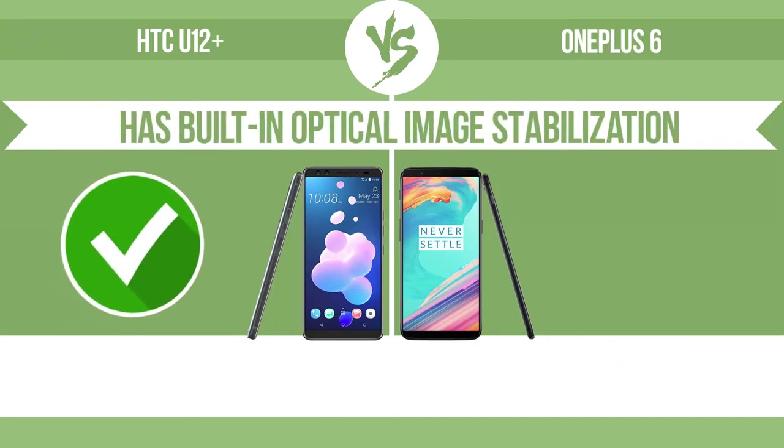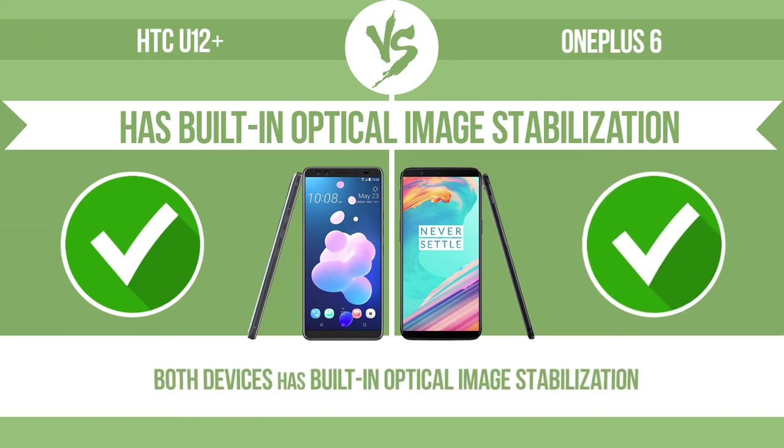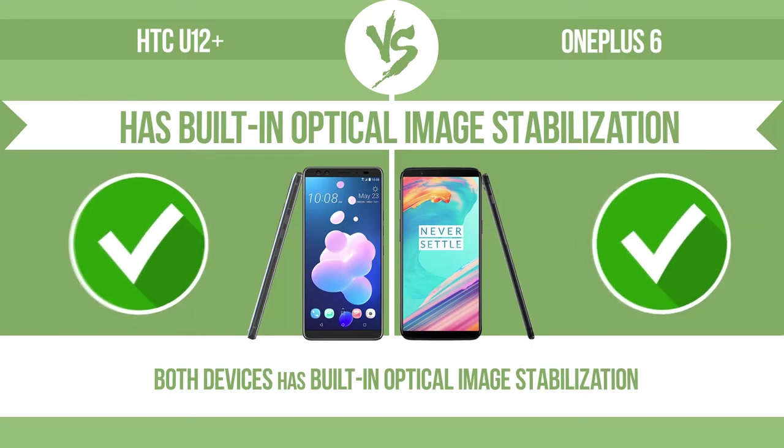Has built-in optical image stabilization. Optical image stabilization uses gyroscopic sensors to detect the vibrations of the camera. The lens adjusts the optical path accordingly, ensuring that any type of motion blur is corrected before the sensor captures the image. Weight.